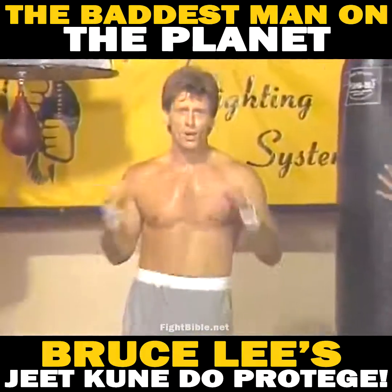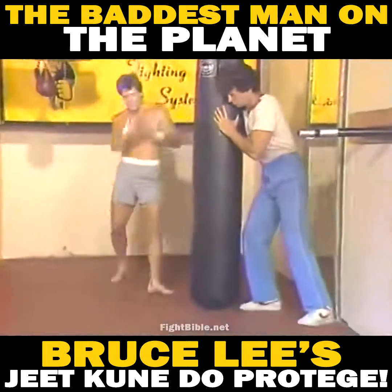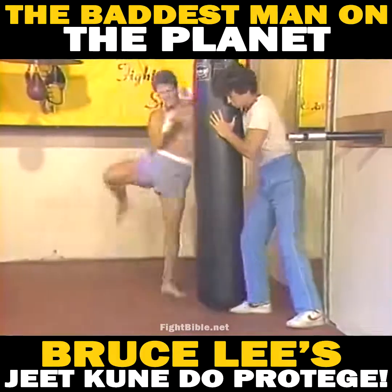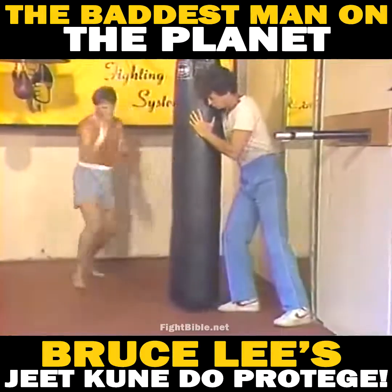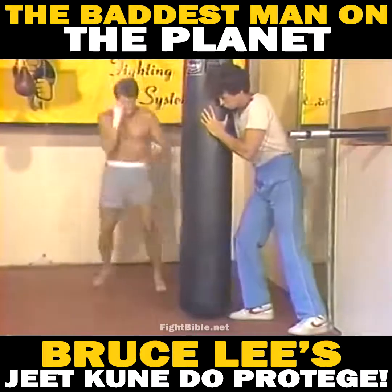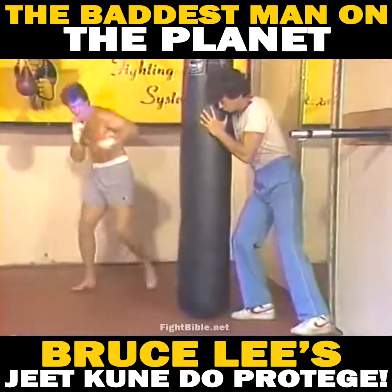I'm just going to do some Thai low kicks — just going to do some Thai boxing.